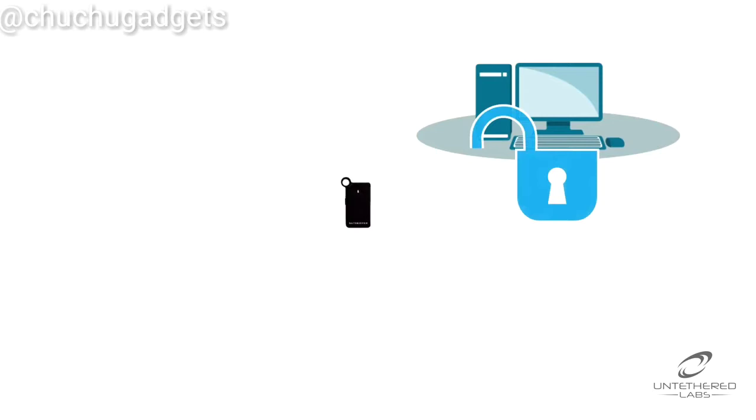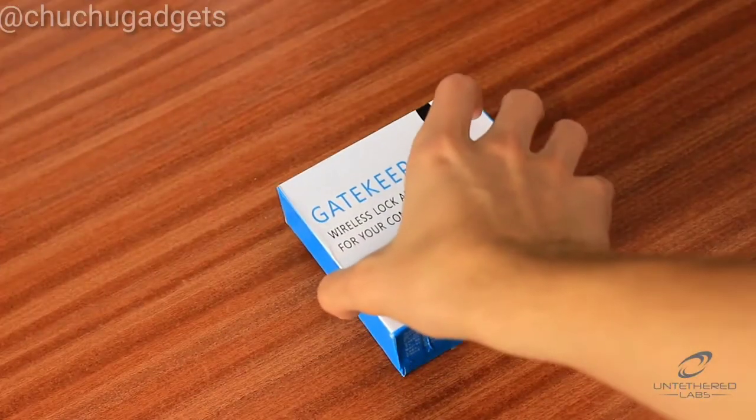When you get up from your computer, there's nothing to stop a colleague helping themselves. With Gatekeeper, the computer will lock as soon as you leave your desk. Using Gatekeeper couldn't be easier.